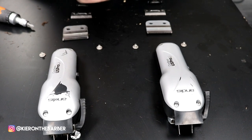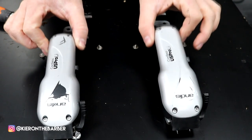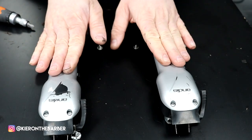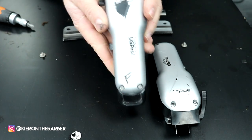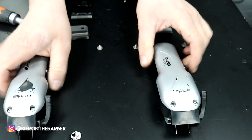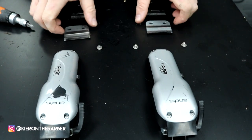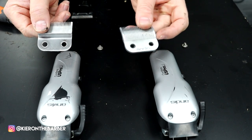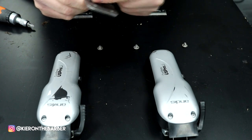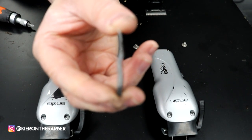Alright guys, it's your boy Kieran the Barber here. We've got something different today. I have two Andis Cordless UOS Pro Li's — both are my own clippers. One has an F on it — Fade — and the other one doesn't. Now behind them sits two sets of blades. To the average eye it might seem they are normal blades, but this one is a fade blade — as you can see in the camera, it is dead flat.